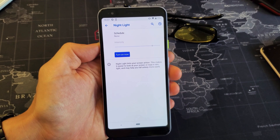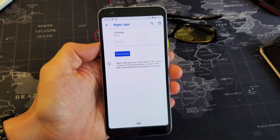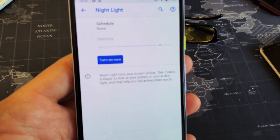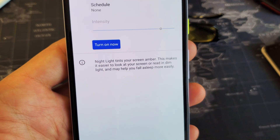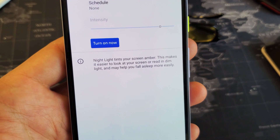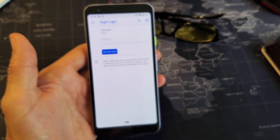Hey, what is going on guys? So you have a Pixel 3a or 3a XL — I'm going to show you how to turn off and on the Night Light. The Night Light basically is like a blue light filter. You can see right here: Night Light tints your screen amber, which makes it easier to look at your screen or read in dim light, and may help you fall asleep more easily.